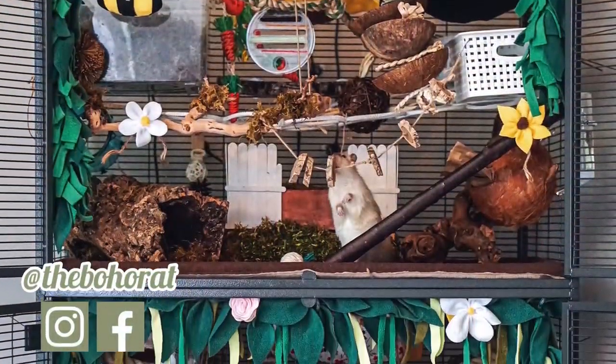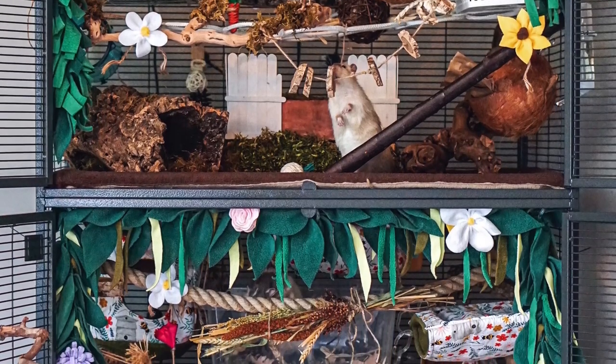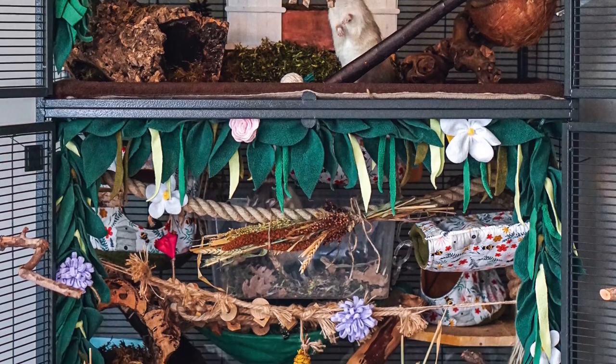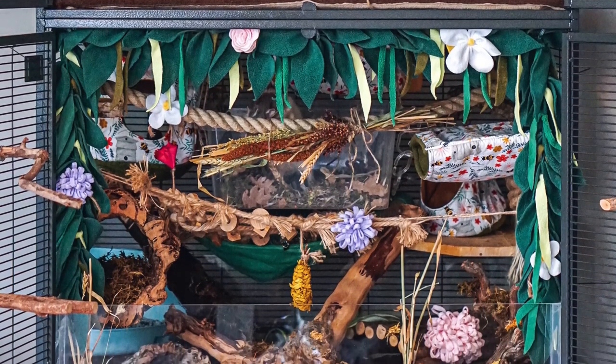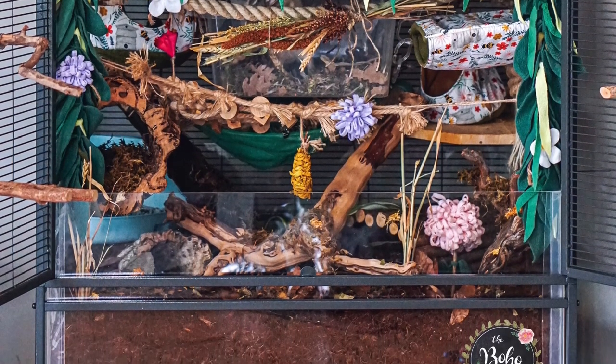Hey guys, welcome back to my channel. I'm sorry it's been a while. In this video I will show you how to switch to a bioactive setup for your rat cage. I will cover everything from measurements to building an acrylic bin and setting up your soil. Before diving into that, let me quickly explain what exactly a bioactive setup is.